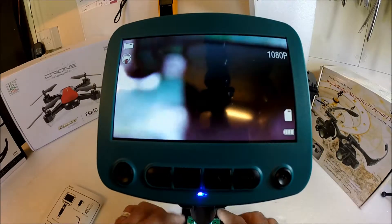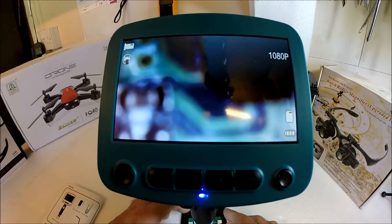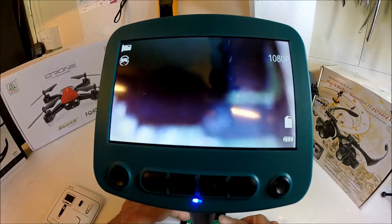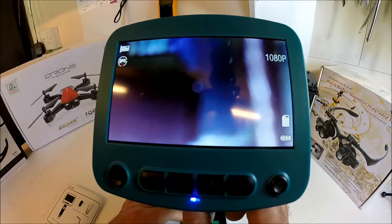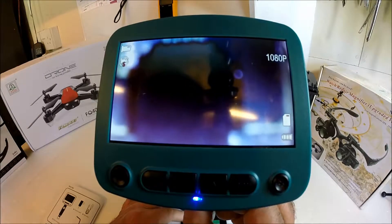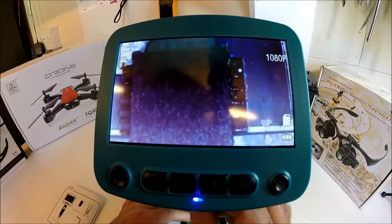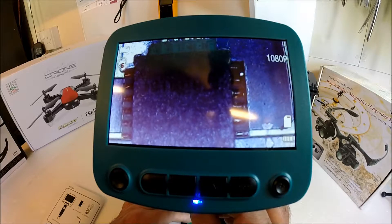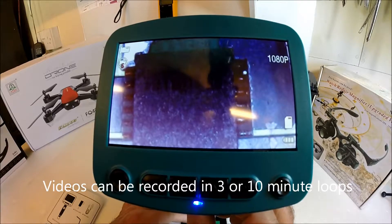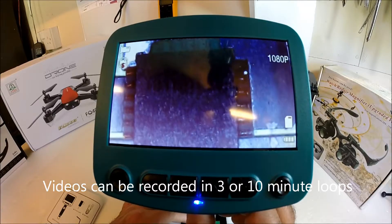We'll take this circuit board and try to focus on the center processing chip. And there we go — on there you can just about see some very small writing.